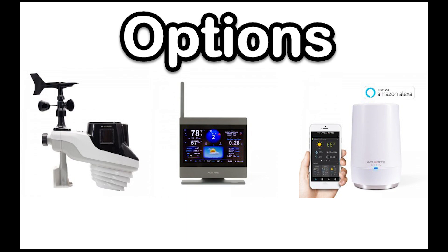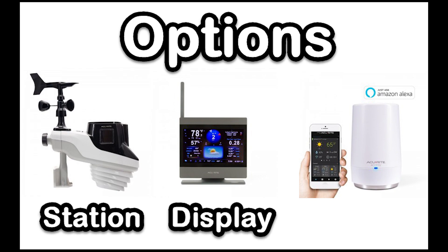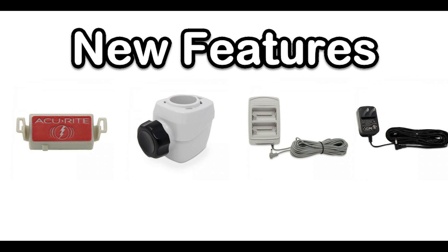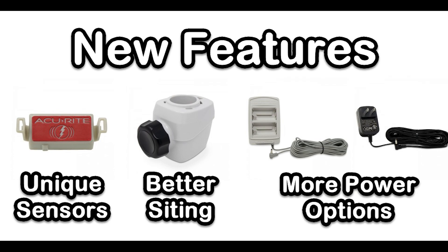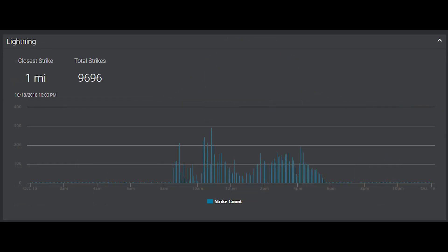The options for this station include the sensor suite itself, the new color display, and the internet connection with Amazon Alexa. There are a lot of new features with this station including heating sensors, better siding options, and different power options. The sensor add-ons include light intensity, UV, and lightning.